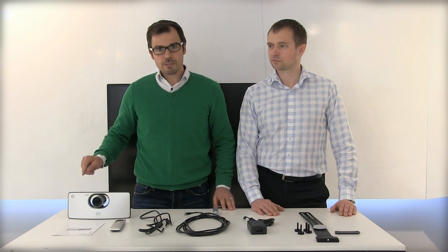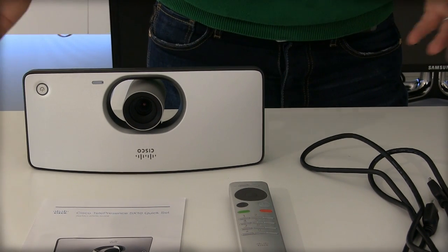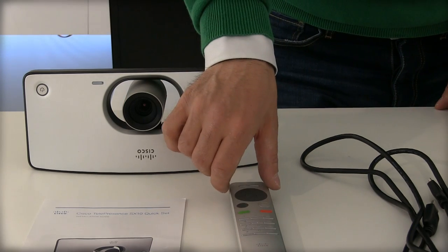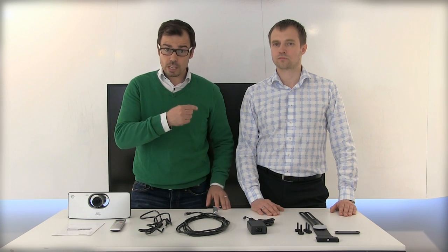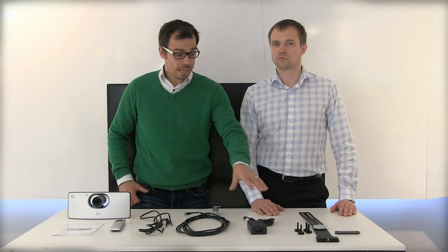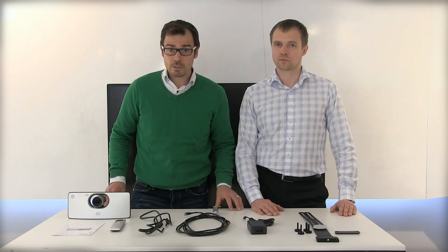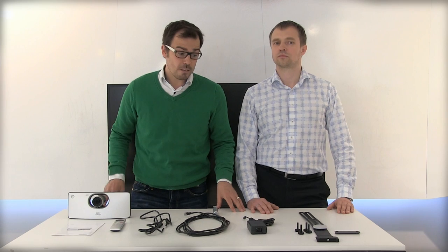Before we start, let's take a look at the components we have here on the table. On the left side we have the Cisco Telepresence SX10 unit — a neat little package including the telepresence codec, the camera, and the microphone. We have the remote control and some cables: the HDMI cable which connects the telepresence unit to the screen, the ethernet cable which connects the codec to the internet, and a power supply. If you have a power-over-ethernet network you won't need the power supply, because the SX10 works using power over ethernet.